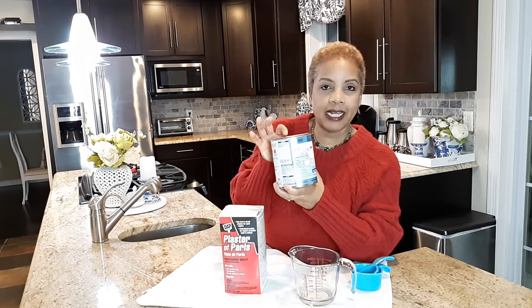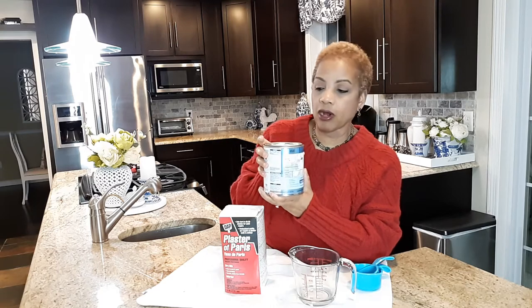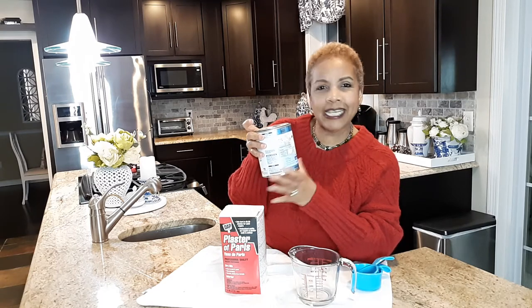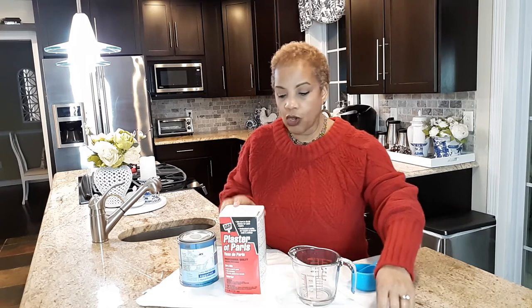This is some oops paint that I got from Ace and the color is Sea Star — a really pretty grayish blue teal kind of mixture. I have a project coming up that I want to use some chalk paint for, so I'm going to try this out.